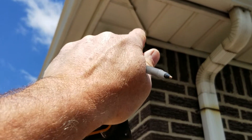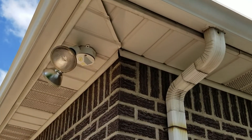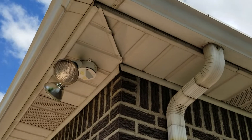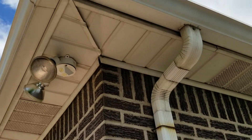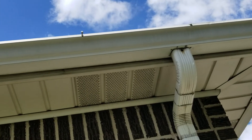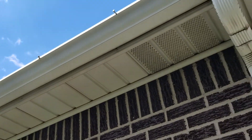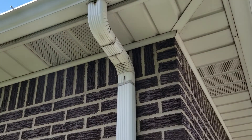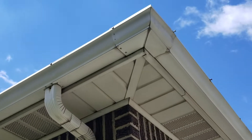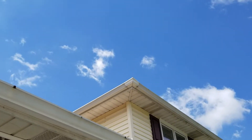Somebody tried to do some soffit work here and it's pretty obvious they didn't know what they were doing, or there was some wind damage. Up front you can see all these spikes are pulled out and they've got no holding power on them at all. Like I said, these lower downspouts should be a larger commercial size.